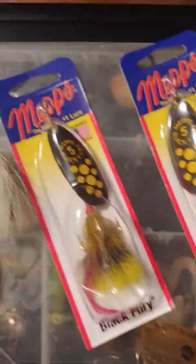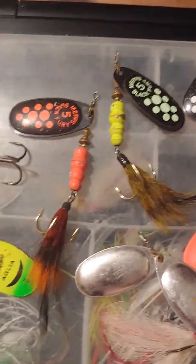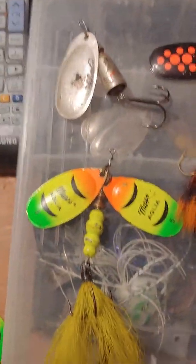Well, that's about it — those are my top pike spinners. Give them a shot. Johnny Mac out.